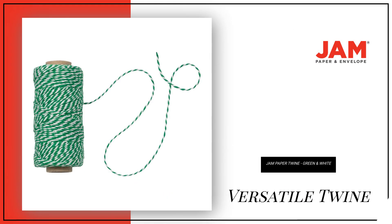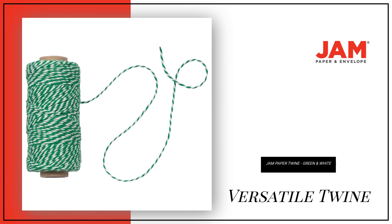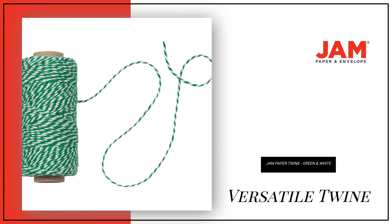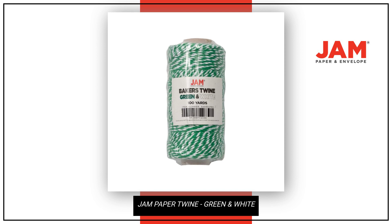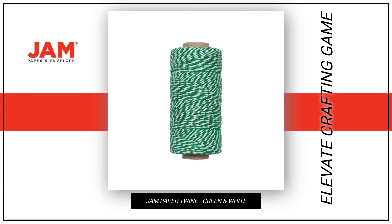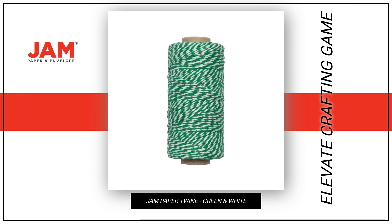Whether you're tying boxes or wrapping gifts, this versatile twine with a 0.08-inch width has got you covered. It even comes in multiple colors to suit your personal style and creative vision. Elevate your craft game with Jam Paper Twine, Green White Baker's Twine, and let your imagination run wild.